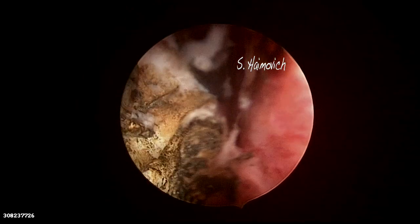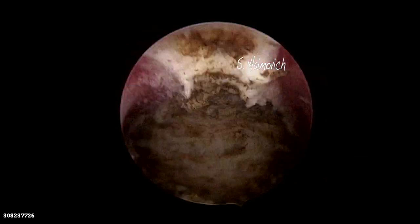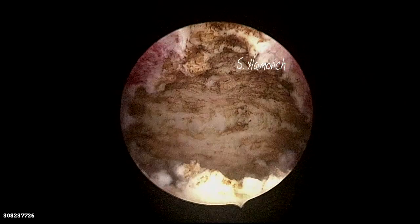After the local anesthesia was used, we were able to finish cutting the septum with the diode laser. Notice the size of the cavity and the two ostia aligned. Then we filled the cavity with hyaluronic acid gel in order to avoid adhesions.